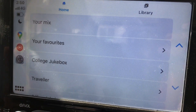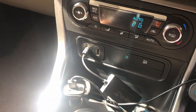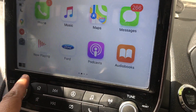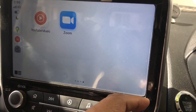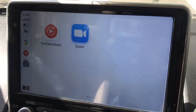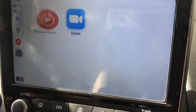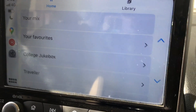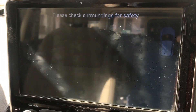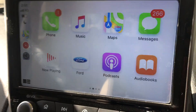So this is it — I get CarPlay wirelessly. It works. As I've shown in another video, the volume controls don't work, but maps work fine. Let's try the reverse gear — yes, that's fine too.